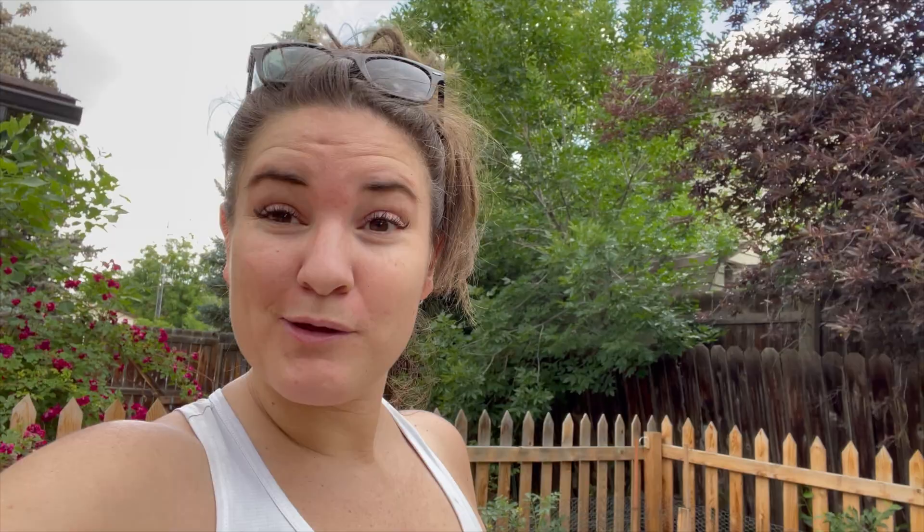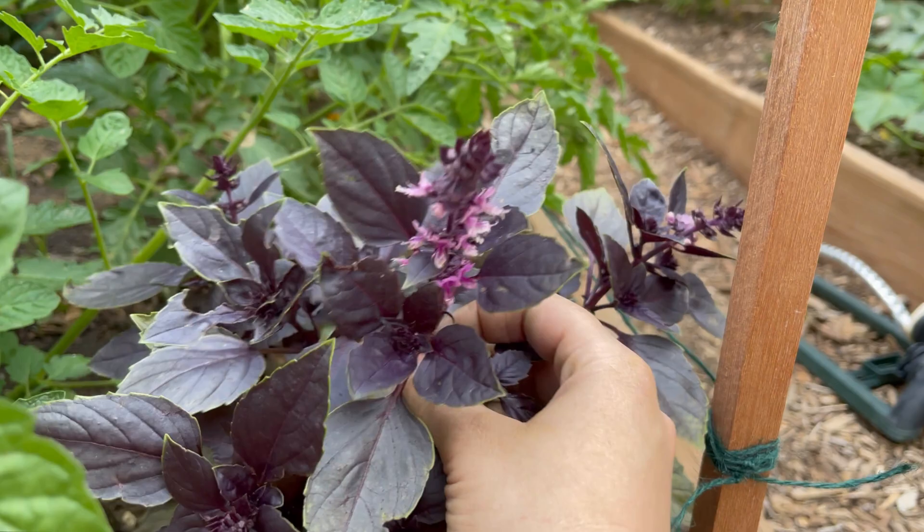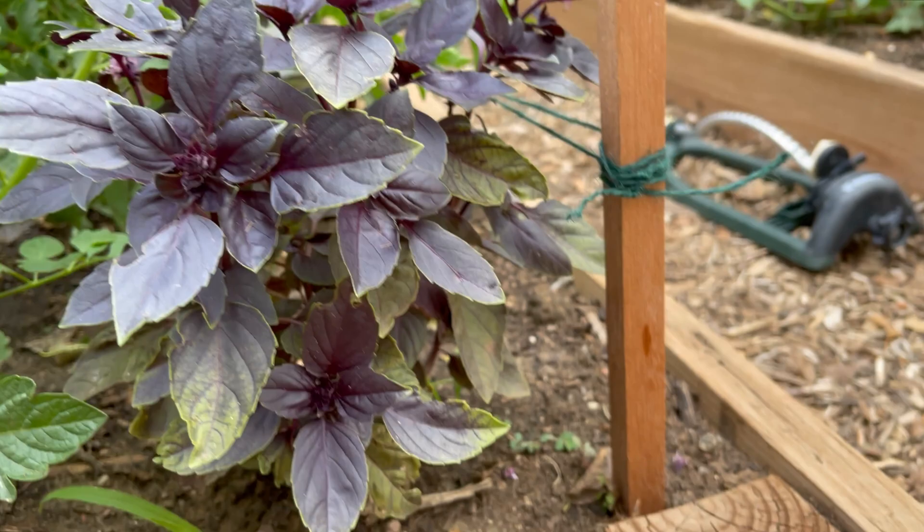The sky is changing a little bit and over towards the mountains it looks like it's going to storm again. I'm going to do a quick little harvest and then wrap up. Most of what I'm harvesting today are herbs that are growing too fast — anything that's flowering I'm going to snip off and cut down. The more you cut basil the bushier it's going to get.